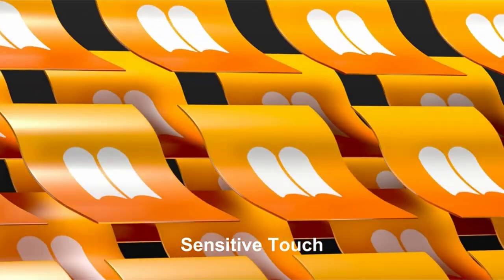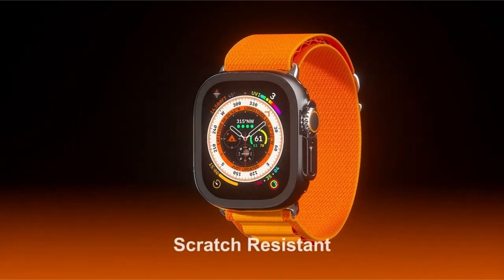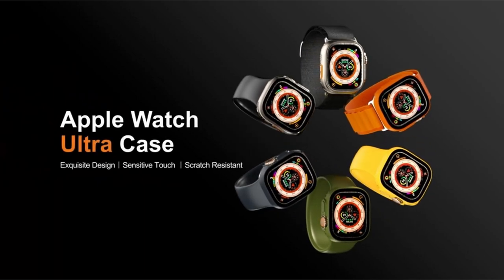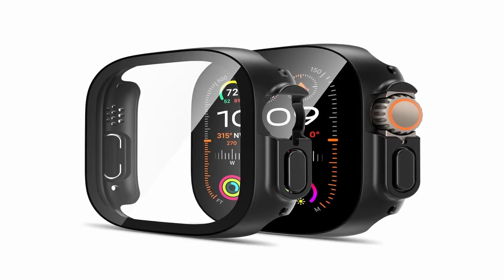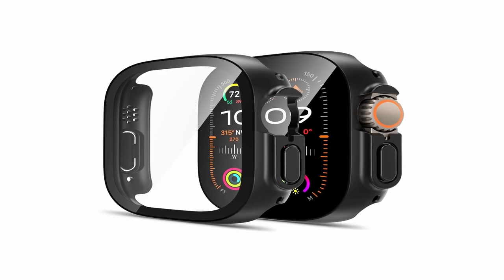This case is created specifically for the Apple Watch Ultra 2 (2023) / Ultra 1 (2022) 49mm, and the maker guarantees lifelong service, with professional customer assistance available 24 hours a day for any pre- or post-purchase inquiries.